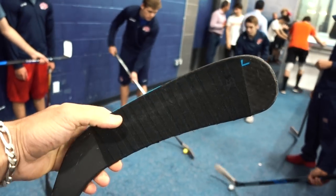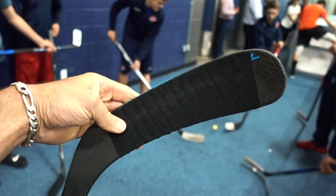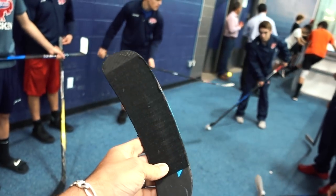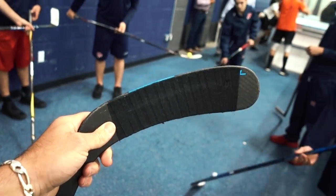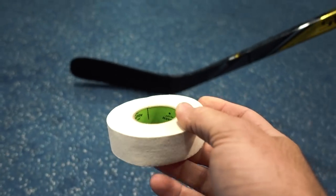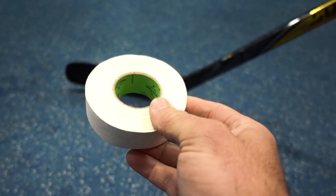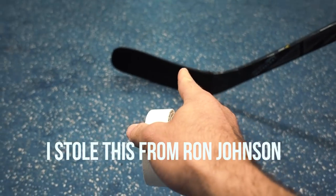To maximize stick handling, focus on different parts of the blade: the toe, the middle, the heel, the forehand, and the backhand. A great way to really pay attention to what part of the blade you're using is to get the opposite color tape. I have white and this player has black stick tape, so you just put a little strip there to highlight the toe, the middle, and the heel.